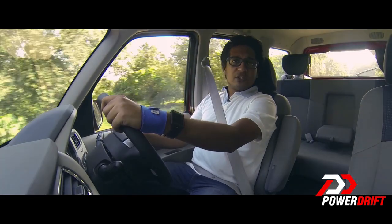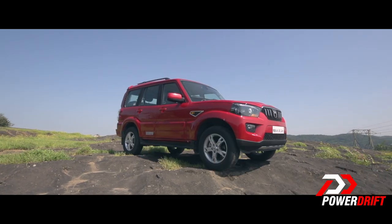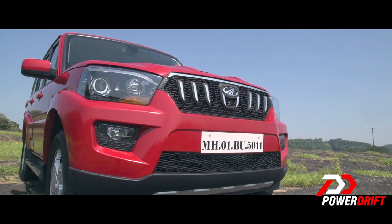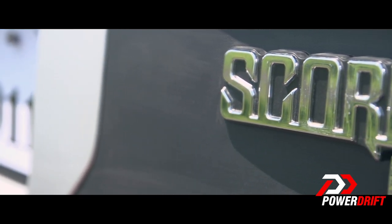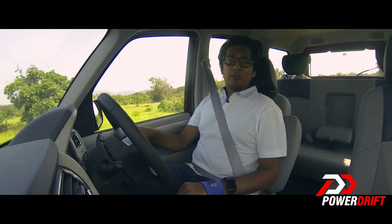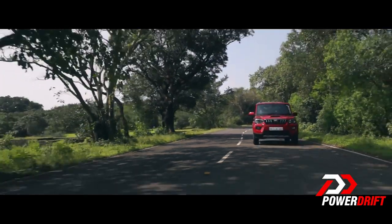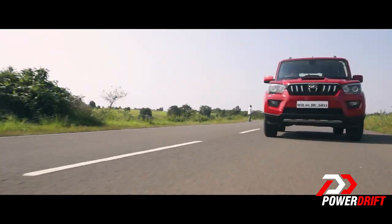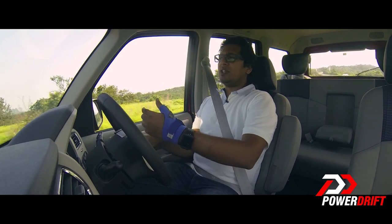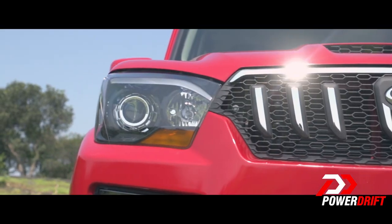Welcome additions to the new Scorpio include automatic headlamps, automatic rain-sensing wipers, tiretronics — essentially tire pressure sensors — and cornering lamps, which Mahindra calls 'Advanced Static Bending Technology.' When you Google that term you find just about nothing, but essentially there is an extra lamp already turned into the corner, so nothing moves on the go. The headlamps are projector headlamps but they don't move.